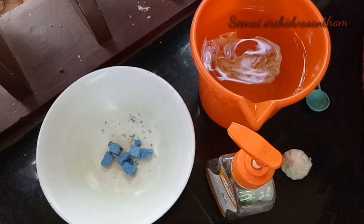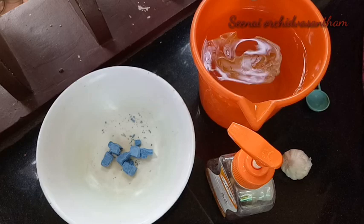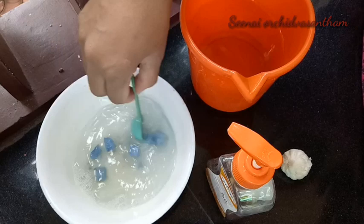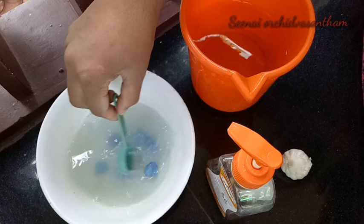I put some vegetables in the oven. I put some soap in it. We put some soap in it. If we put some bread in it, we put some in it. I will mix in a little like a two-hour day. We will take a good mix of vegetables.